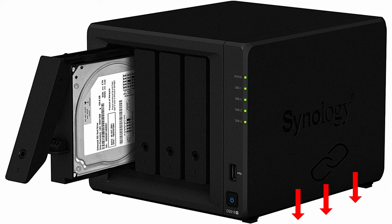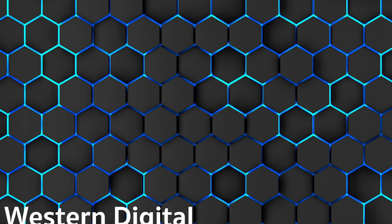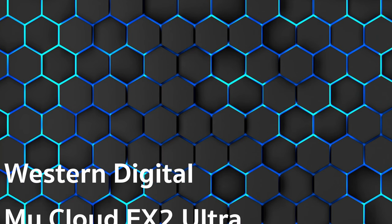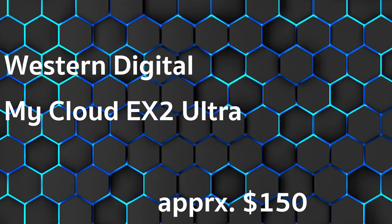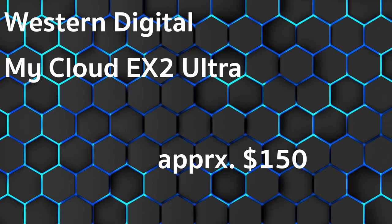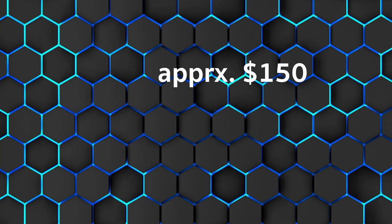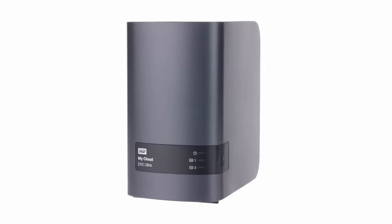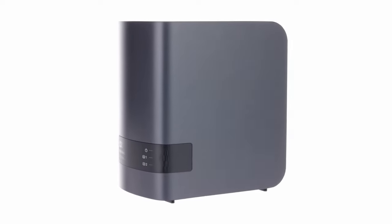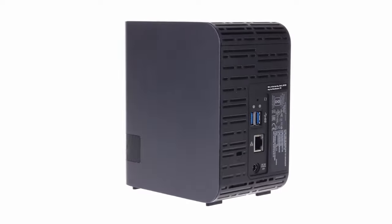Up next, the price-performance winner: the Western Digital MyCloud EX2 Ultra, at approximately $150. In the overall result of all test magazines, we arrive at a total score of 4 out of 5 stars. The customer rating is 4.3 out of 5 stars. With enough computing power for multiple parallel access and smooth streaming, the Western Digital MyCloud EX2 Ultra NAS system is aimed at home users who want to offer a central storage point for everyone in the household.